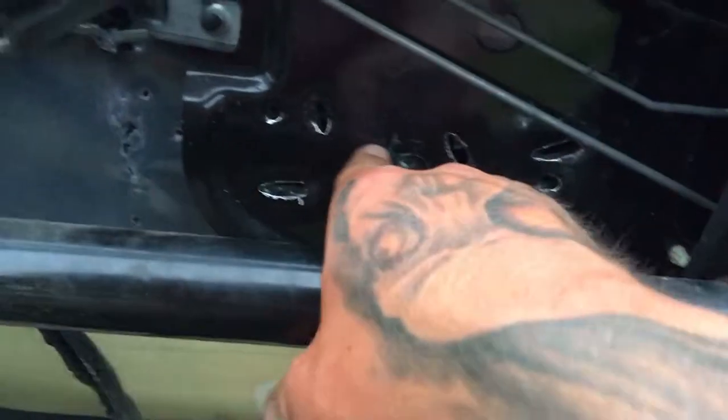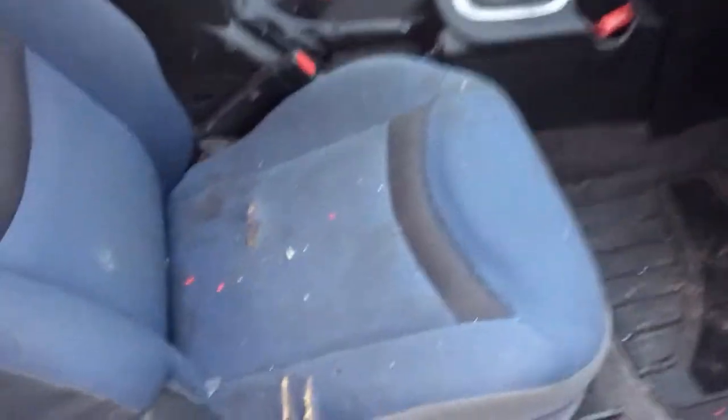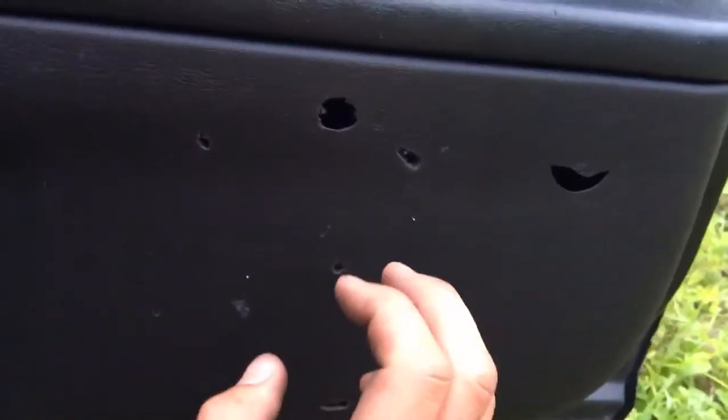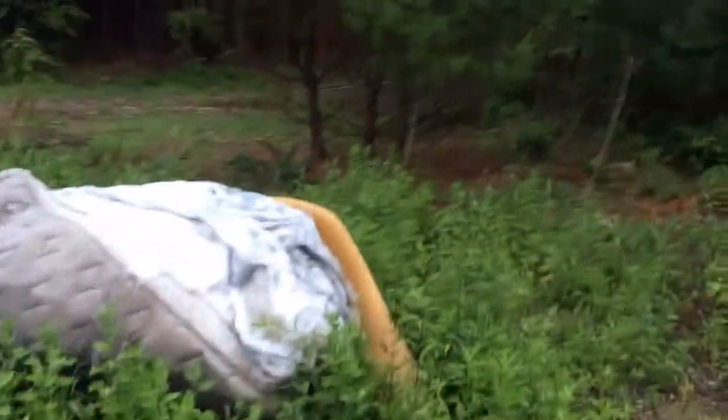It came through here, goes through the inside panel — walk around the car so you can see. It ended up coming through the glove box, through the door, through the glove box, grazed the seat, and into the passenger door, right out the other side, no problem. It's hitting the mattress and dirt over here — there's a big hill over here so that's no issue, bullets aren't going anywhere.